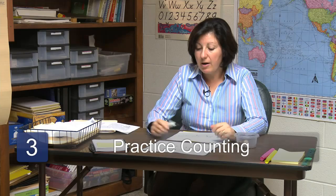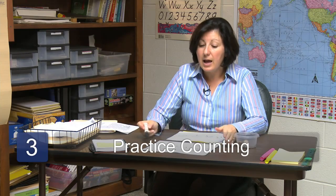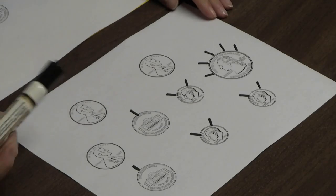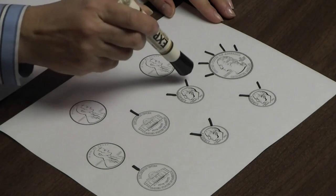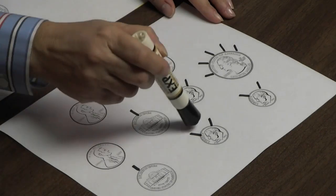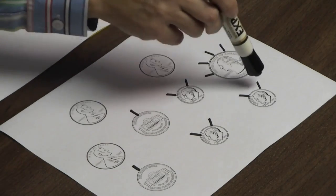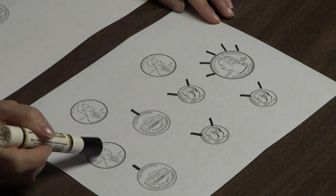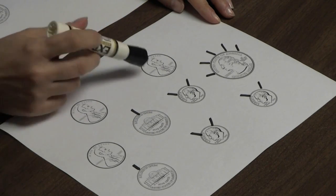Now it's time to start counting. This doesn't need any rearranging or sorting. You can start anywhere — just count by fives: 5, 10, 15, 20, 25, 30, 35, 40, 45, 50, 55, 60, 65, and then count each penny as one: 66, 67, 68.